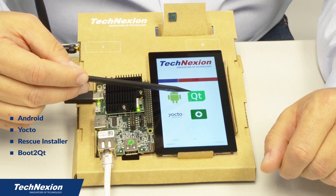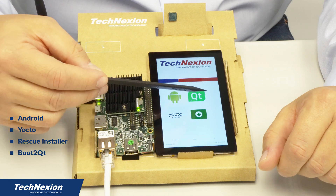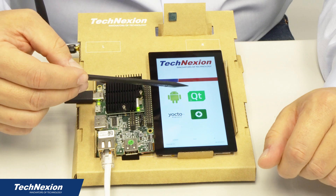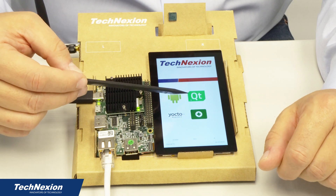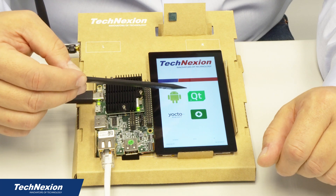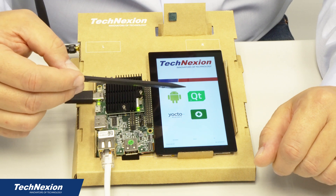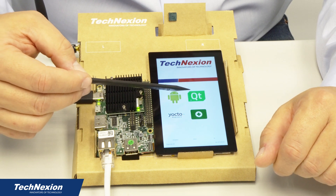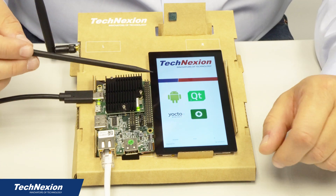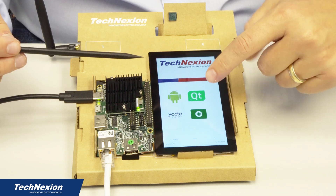And then over here we're showing a new one that we have, which is a Boot to Qt image. The Boot to Qt image is a specialized Linux distribution that powers up and runs Qt in the background very quickly, allowing you to deploy Qt applications to the product using Qt Creator. So what we're going to do is go through the process of loading the kit — I'm going to touch the Qt logo to select Boot to Qt.